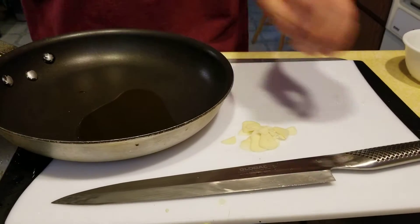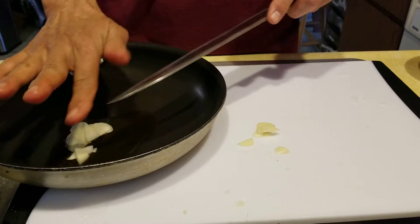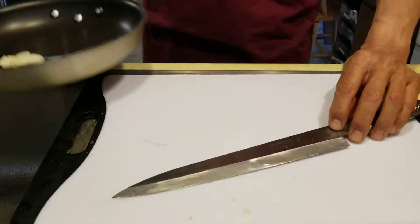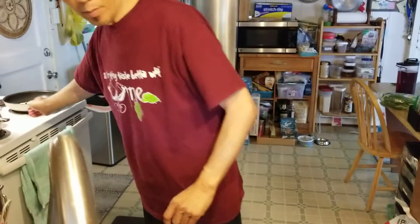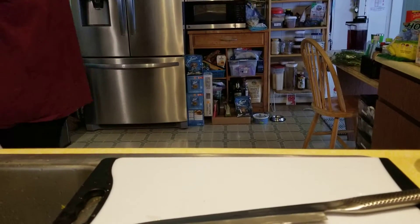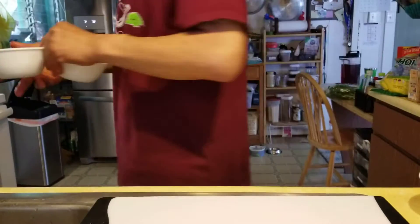So, a general amount of olive oil, and you cook the garlic first. Turn the heat to medium high. Don't want to burn the garlic. Set all of the ingredients ready, then add the sauce.